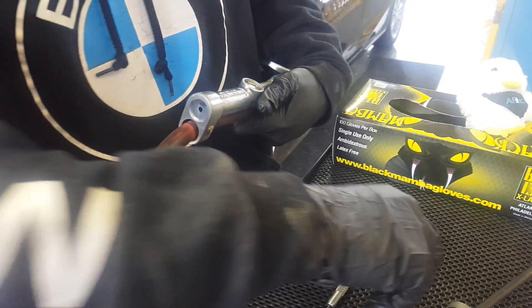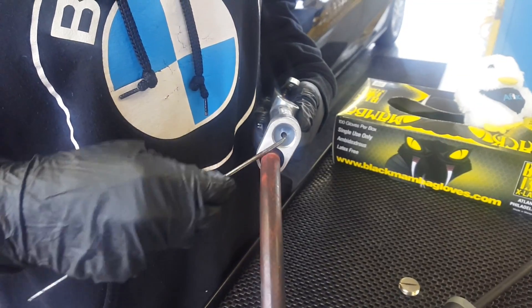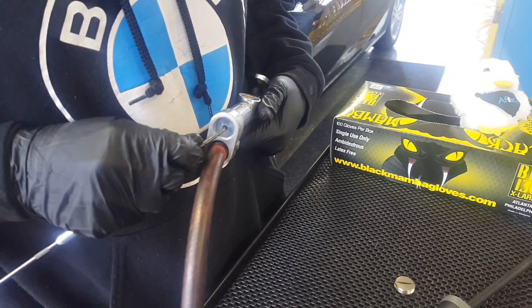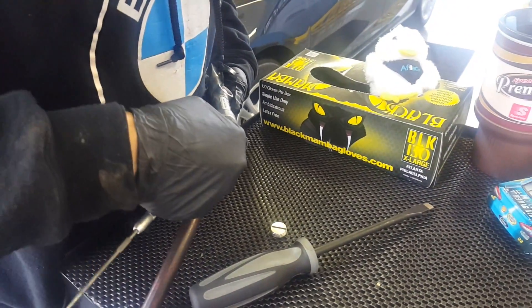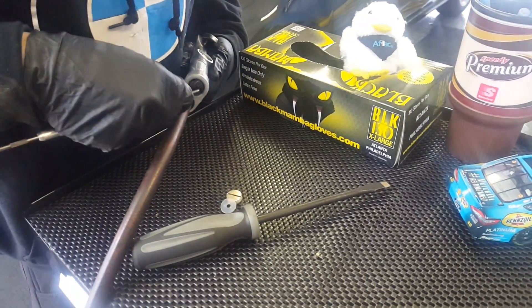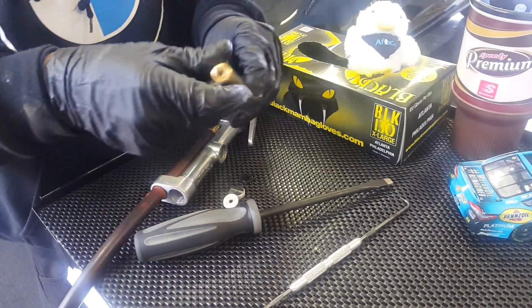I'm going to take off this top screw here, and these two plastic pieces. It may feel like they're breaking, but they haven't. And then this bad boy slides out of here.